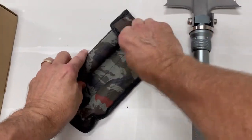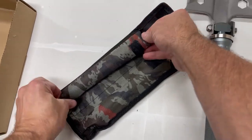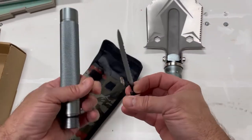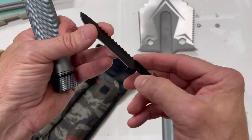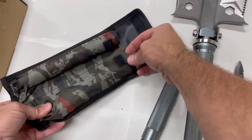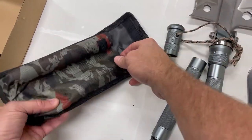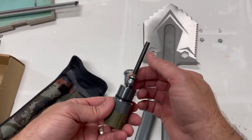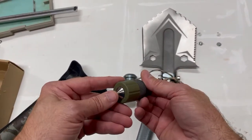The other included pieces: you've got another tube, a knife with a serrated edge, a bottle opener, and you also have the compass, whistle, fire starter, and glass breaker end.